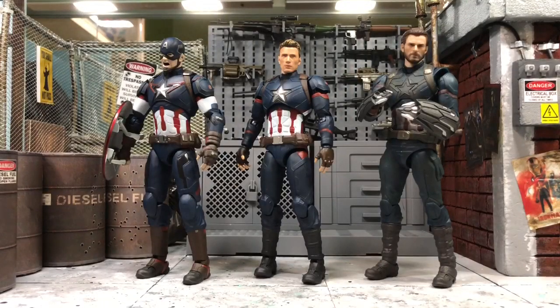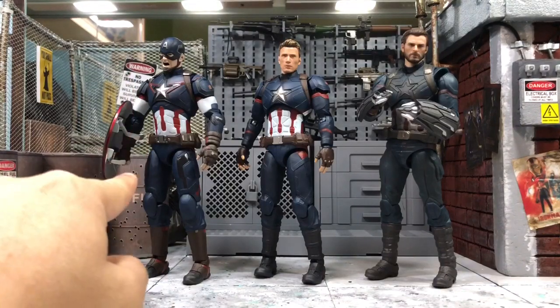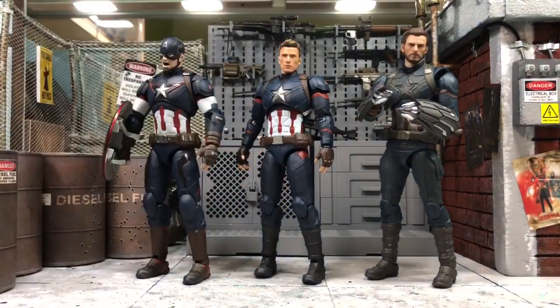I've been getting a lot of questions from my viewers as well as those who have seen my Instagram about the recent NOTA studio Captain America accessory set. They are asking whether it's actually suitable to be used on the Captain America from Age of Ultron or the Captain America from Civil War, so I figured since I have all of these Captain America figures, why not just make a video and show you guys once and for all.